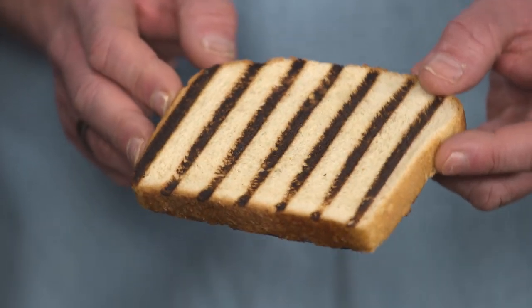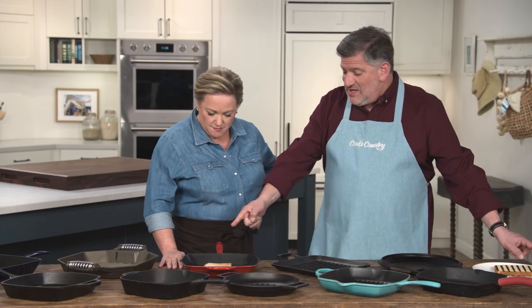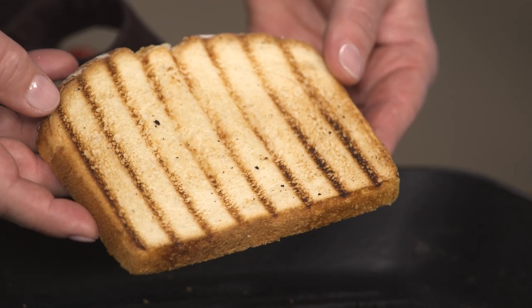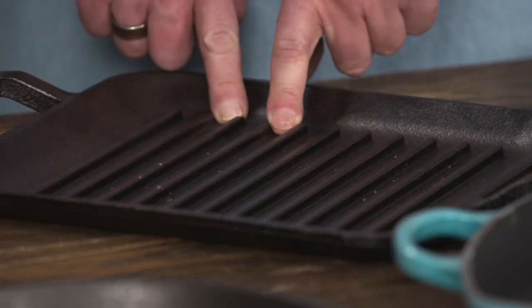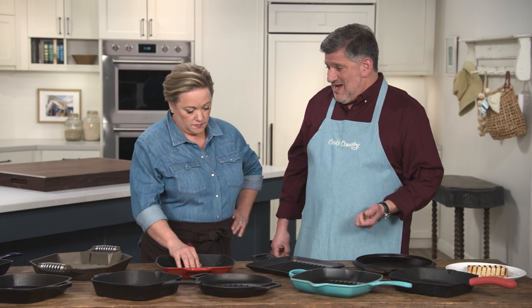This is a really handsome piece of bread — the grill marks are consistent and they're dark. Check out this one by contrast, which had the lowest ridges. Those grill marks are a lot lighter and just don't look nearly as good. These ridges were 7.1 millimeters high, almost twice as high as these which were 3.7 millimeters high. That's substantial.